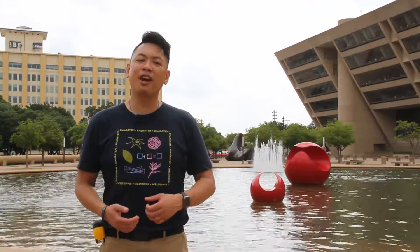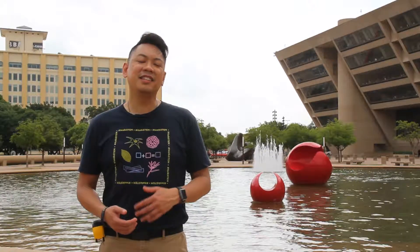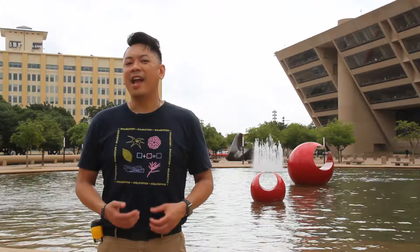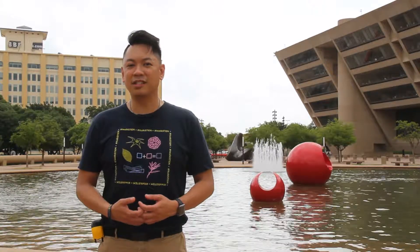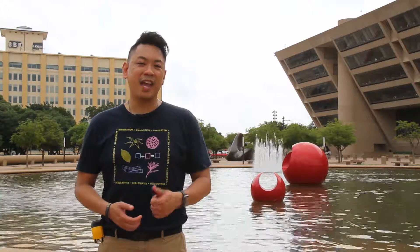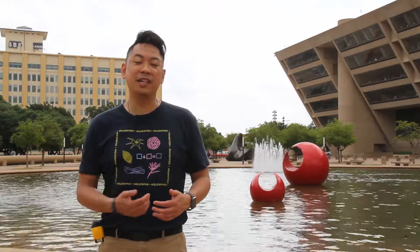I'm going to invite you to come up to the Dallas City Hall Plaza, take a seat on one of the many benches, enjoy the view, and appreciate Marta Pan's Floating Sculptures. Figure out for yourself if these pieces rotate at the same speed and rotate at the same speed all the time. And that's Walk STEM.